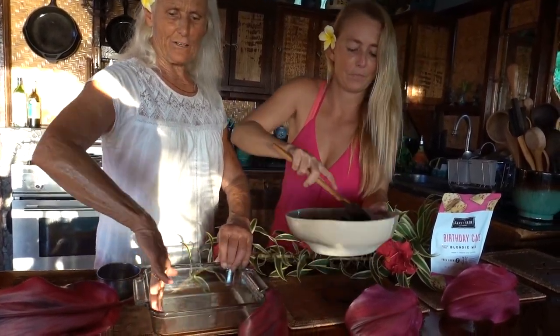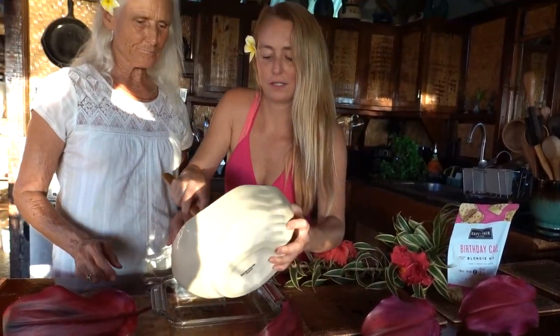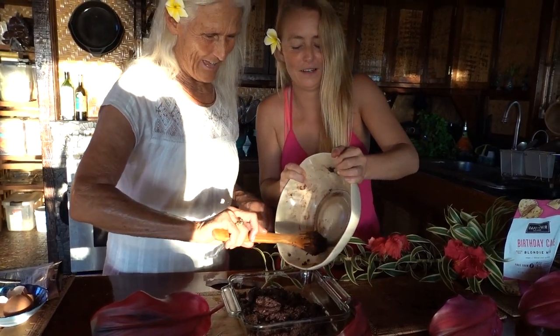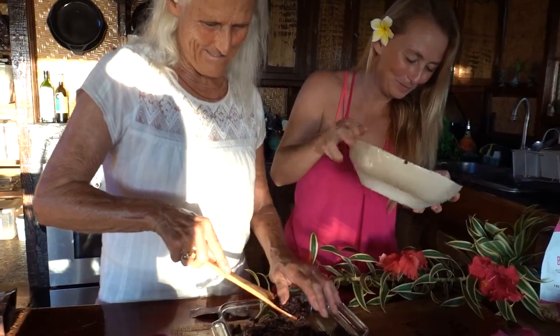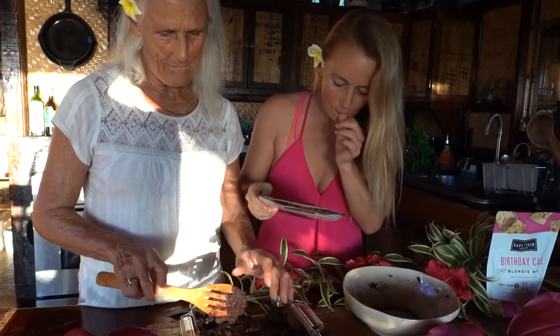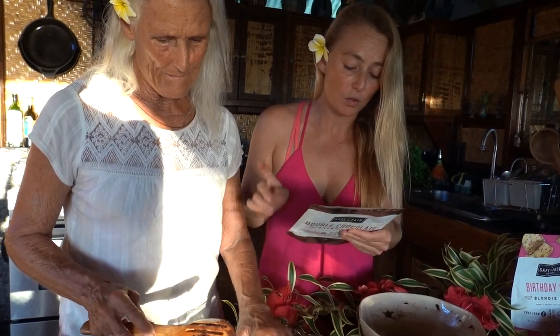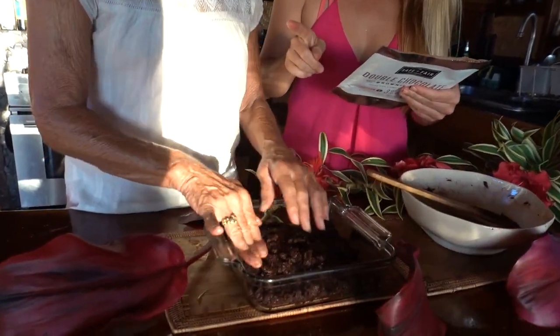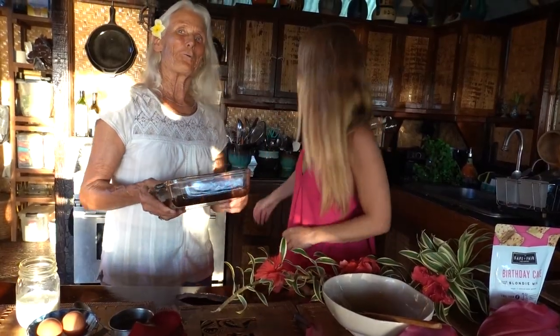So they asked for a nine by nine pan. We have an eight by eight pan, so we're going to have thick brownies. Thick brownies — yeah, we're good! We preheat the oven to 325 and we bake for 25 to 30 minutes. And then you cool for 15 minutes. In the oven we go.